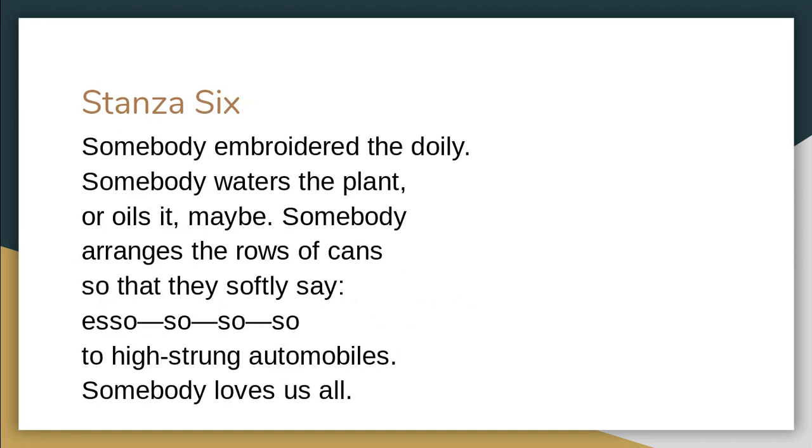'Somebody embroidered the doily. Somebody waters the plant, or oils it maybe' — again a little joke, they don't water the plant, they oil it. So somebody — and it's this 'somebody' — there's someone here working, or somebody did. Maybe they're no longer with us, but the remains of their work is here. Maybe it's a reflection on the work of mothers offscreen. Looking at Elizabeth Bishop's own life and the fact that her parents weren't around, maybe it's an indication that people are still there with us even though they're not physically there. The mother in this filling station may no longer be there, but the work she has done still stays.